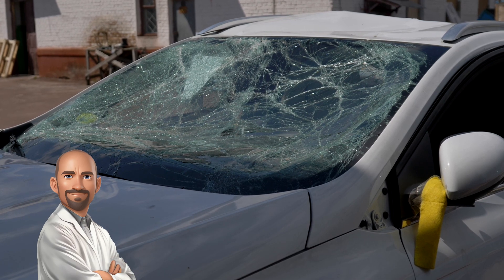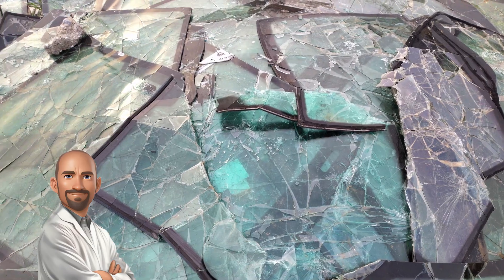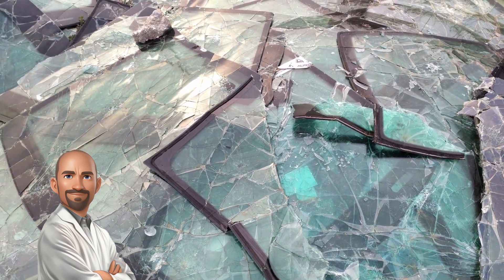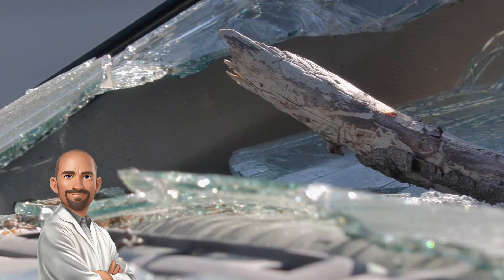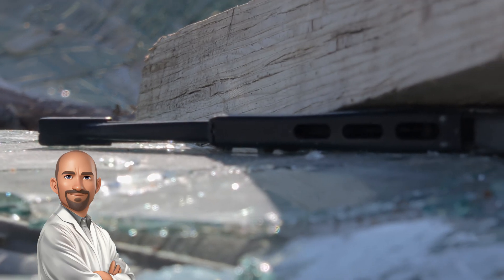Moving on, we're going to the windshield to see how it handles it. Fun fact: windshields are crafted for durability. They are made from laminated glass, which consists of two layers of glass bonded together with a layer of polyvinyl butyral (PVB) in between. This construction allows the windshield to absorb impacts and prevent shattering, providing safety in accidents and during extreme weather conditions.